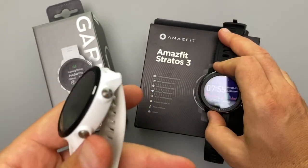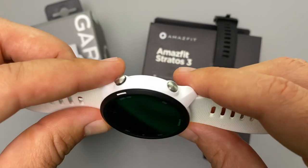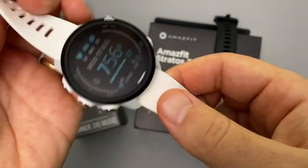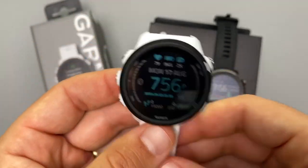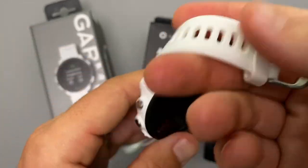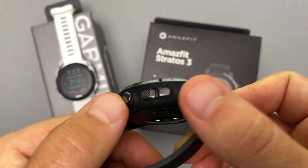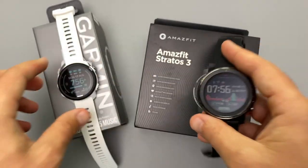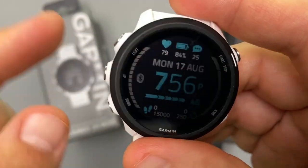The Garmin Forerunner 245 Music is completely plastic — only the physical button caps are metal — but after using it on and off for about a year it's still in perfect condition. The Amazfit Stratos 3 has a more metallic, heavy-duty build. The Stratos 3 has a four-button configuration: back, select, and up/down. The Garmin has five buttons: select/start-stop, back, up, down, and light.